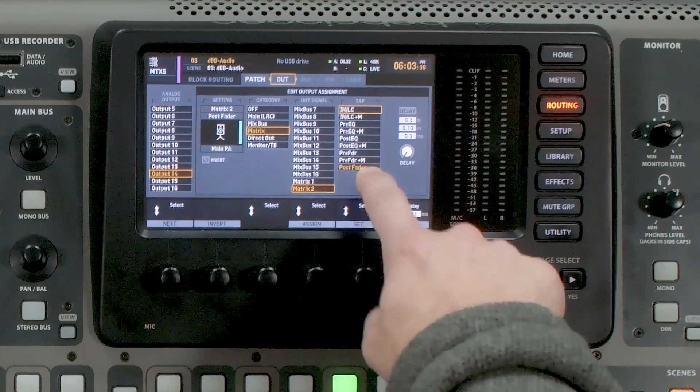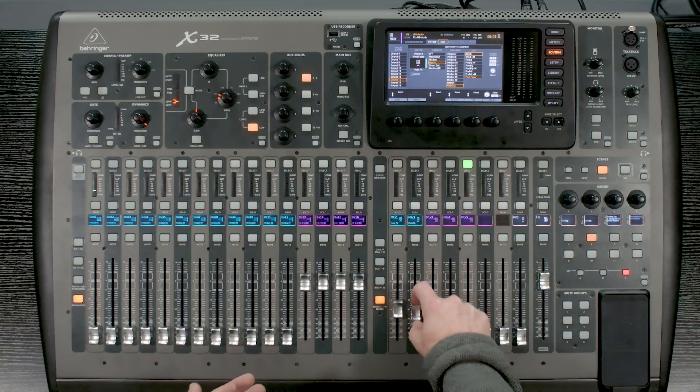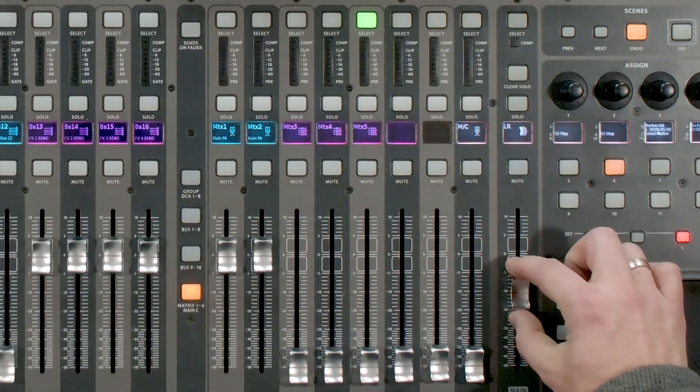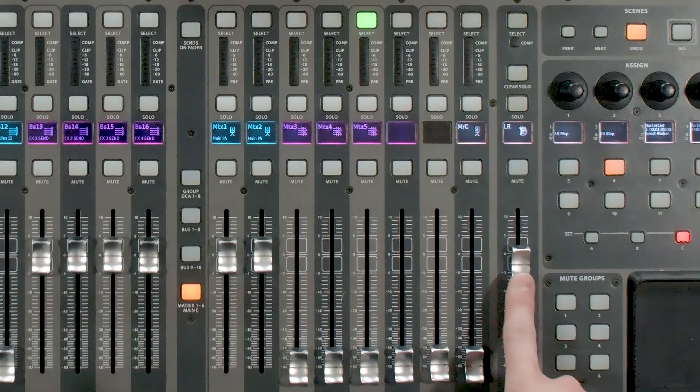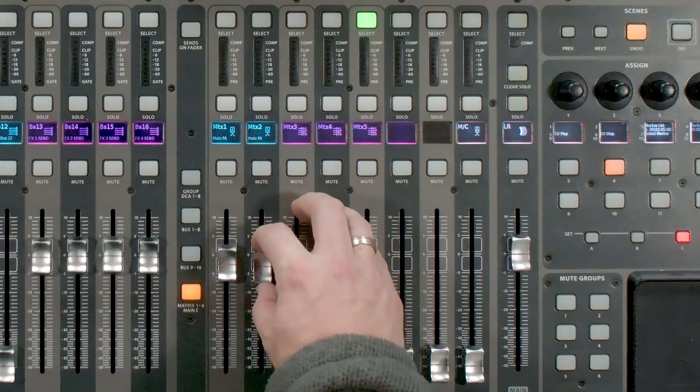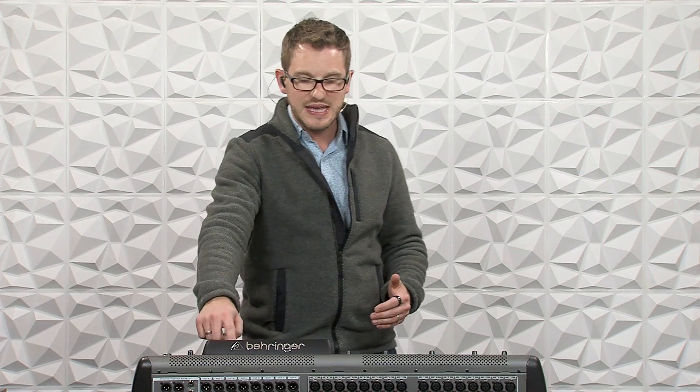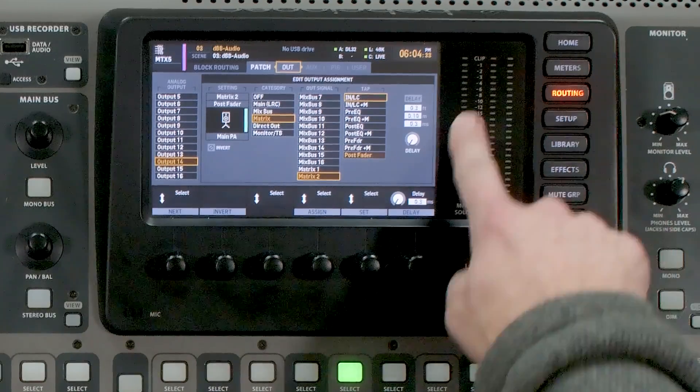With it set up as a post fader send, turning the left-right fader down or up adjusts the overall feed to the PA. This is also beneficial for volume management: instead of having your fader down in the negative 10 to negative 5 range as I see in many churches, you can turn this all the way up to zero and apply attenuation here on the matrix PA output. This keeps your left-right fader at a solid unity gain level so you get good metering, while sending a little quieter to your main PA.